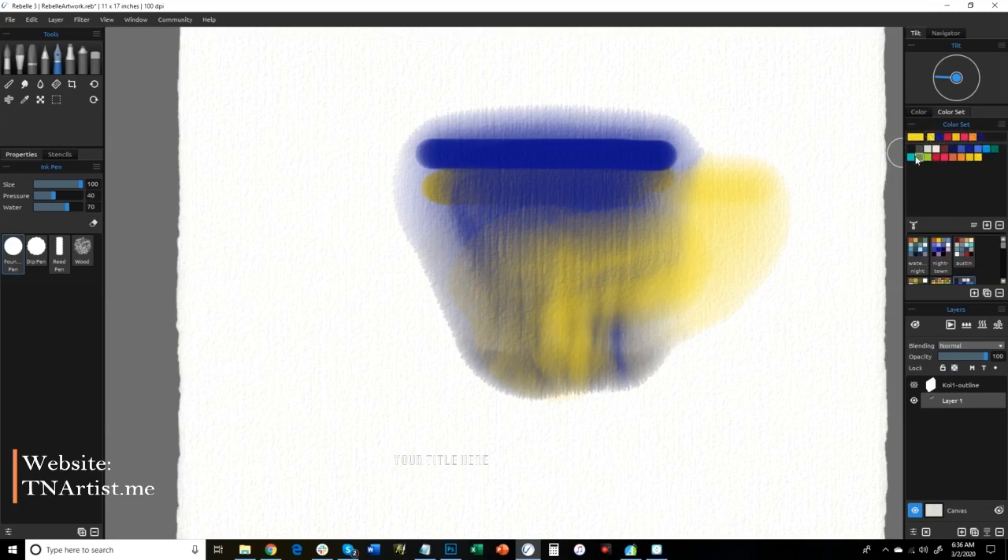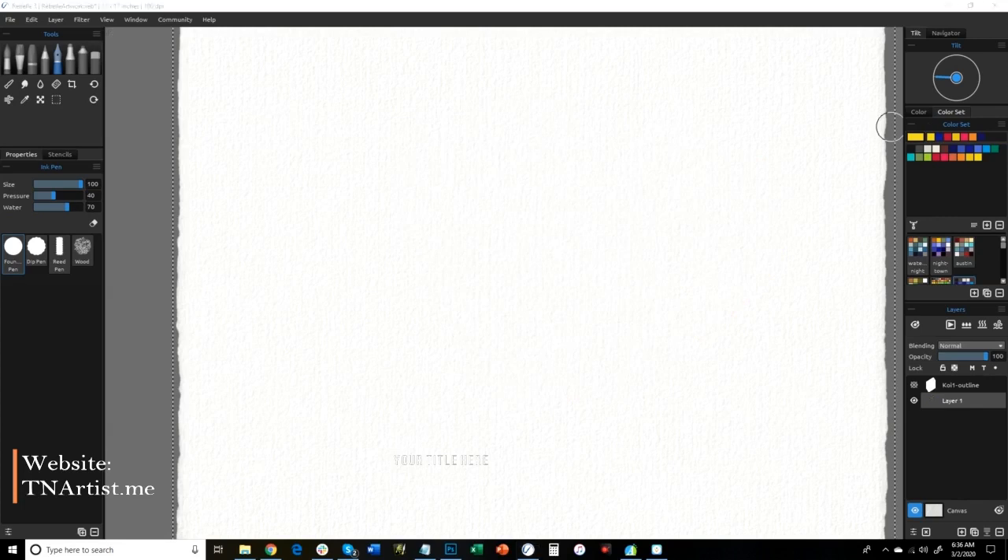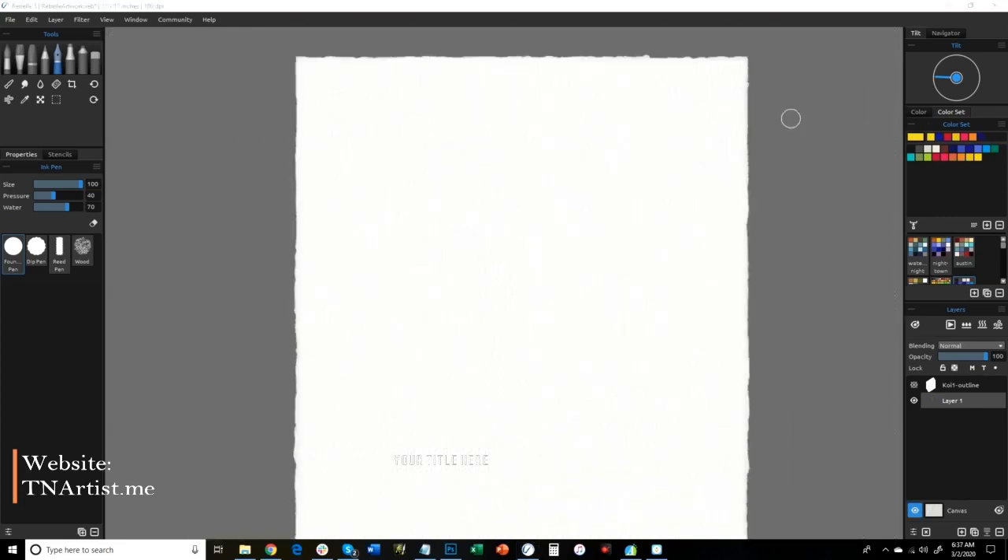We're just going to go with these colors right here — kind of the primaries is what we're going to use for this painting. I think that kind of covers everything we're going to need. Let me select all this and delete it and we can get started with the painting.